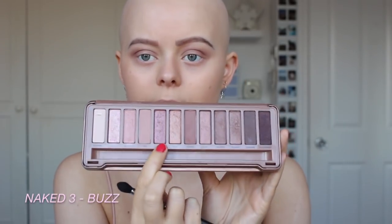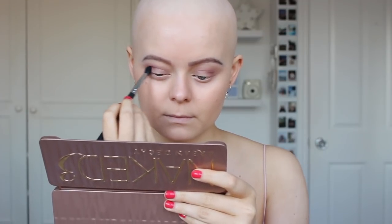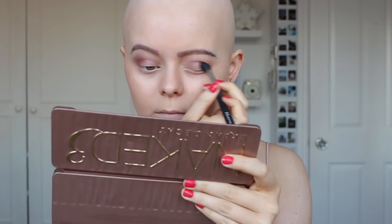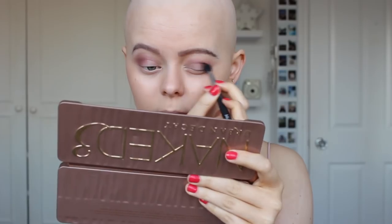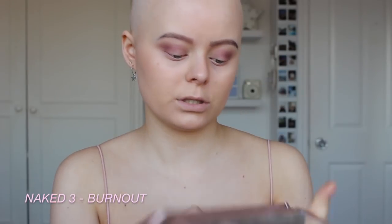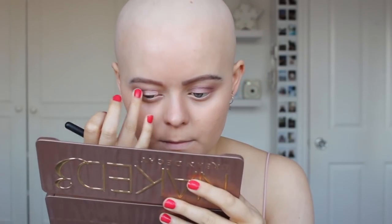I'm going to take 'Buzz' and put that sort of over where I put the other shade, but also bring it onto my lid a bit. Then I'm going to take the shade 'Burn Out', which is just a really light pink, and then 'Lust', which is a lighter more shimmery one, and put that on top.